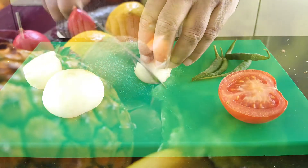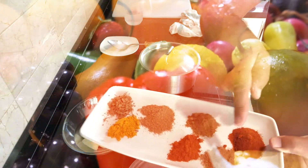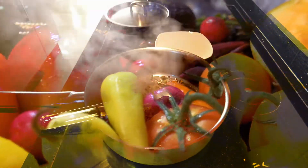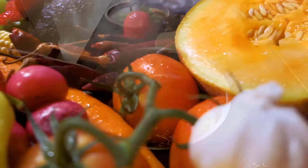Welcome to my channel. My name is Dean and I'm going to show you how to prepare your ingredients, mix the spices, and then cook the dish. It's a very simple method, so please follow the instructions carefully. Let's cook!